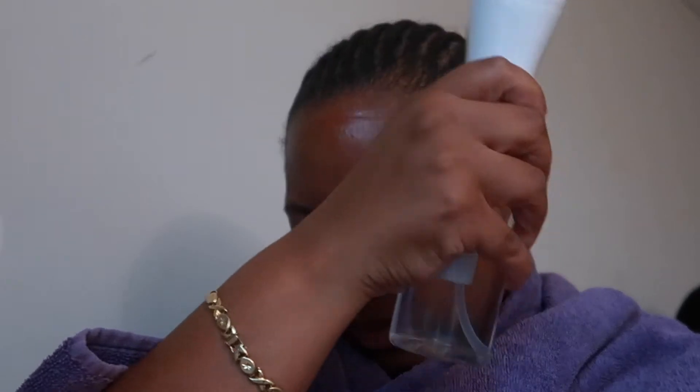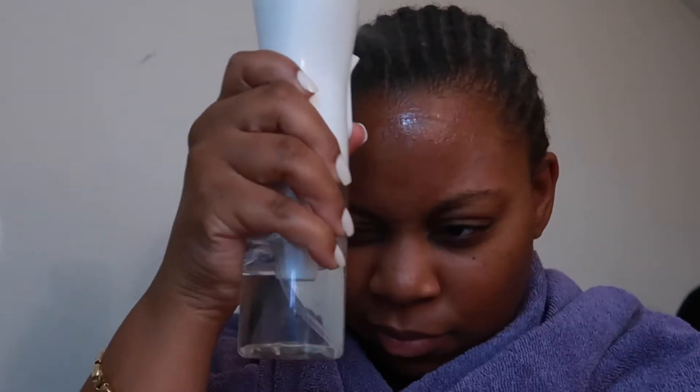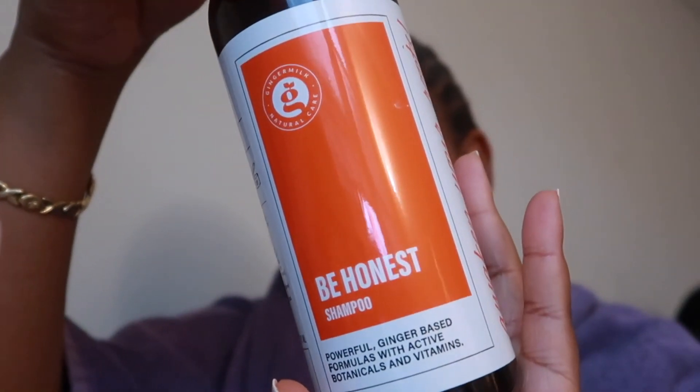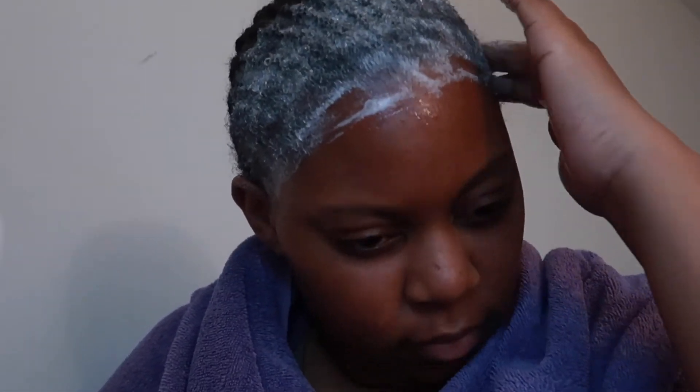Now we're going into the washing process — just a quick wash. The fastest method is spraying and saturating your hair with water using a spray bottle, then going in with any cleanser of your choice. I'm using a shampoo gifted to me from a brand I worked with on Instagram called Ginger Milk USA. I really love how gentle the shampoo is. I'm going in and rubbing that all on my hairline because that's mostly where the glue sat, making sure I get in between the braids and directly onto my scalp.